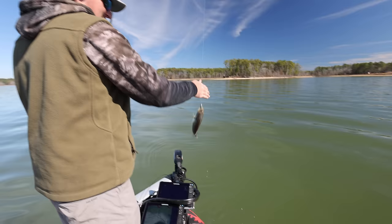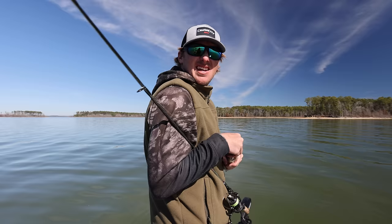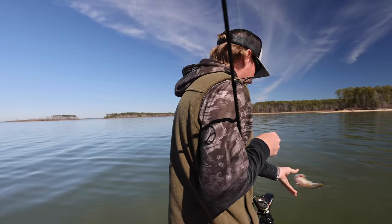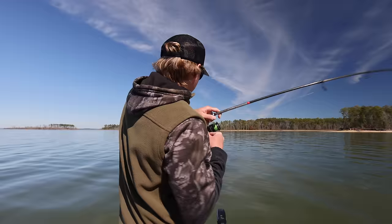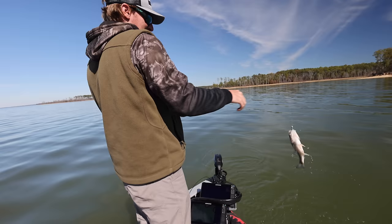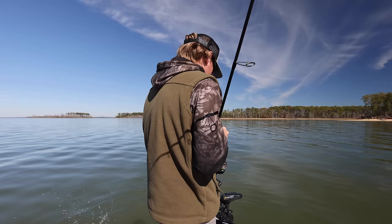We got a big old spotty bass! I can't end on that little guy. I'm gonna let my little spotty bass go — I'm gonna try to catch this big dummy right here and then we're gonna ride. Here's another spot — can't end on him either.